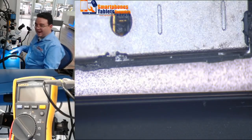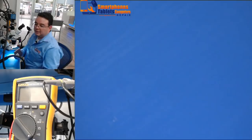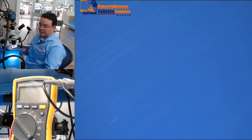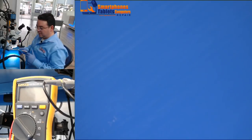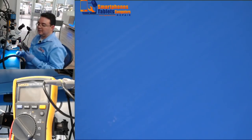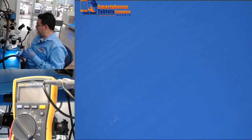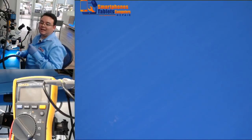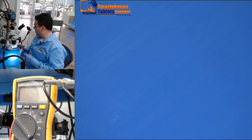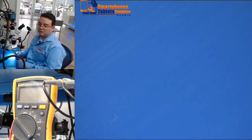Hello guys. Today we are going to talk about an iPhone 7 Plus that has been previously worked on in another store, and they sent the phone to me from Honduras. I'm going to show you how impressive the SMB Box from Paisal is.